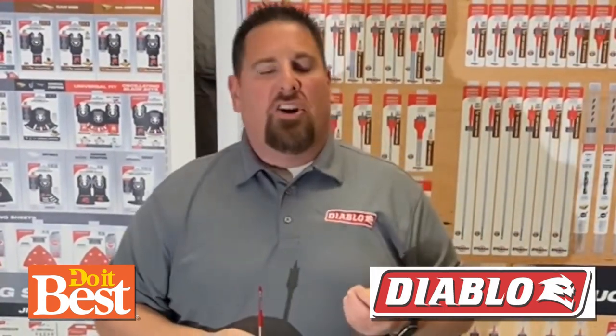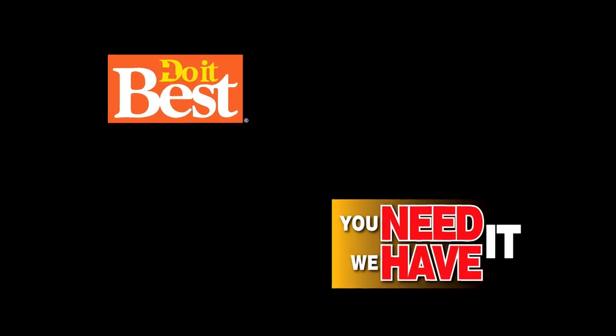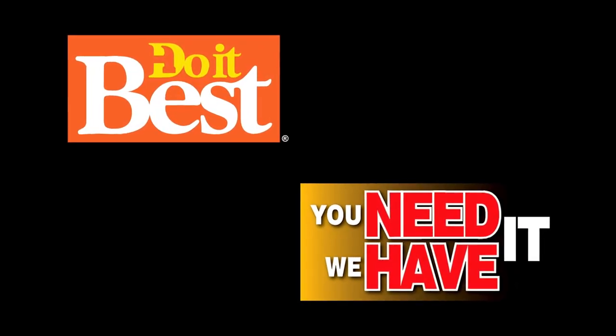So for fast holes, more holes per charge, and a retail price that's considerably less than other national brands, Diablo Speed Demon is your best choice. Do It Best is your first and best choice in home improvement, with thousands of products available. Check them out today.